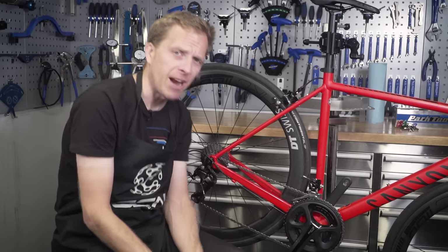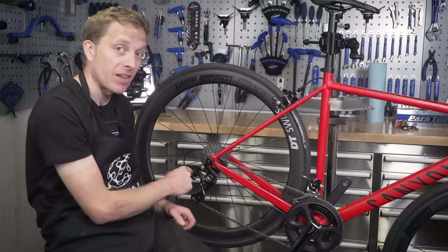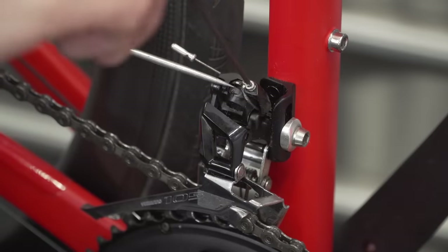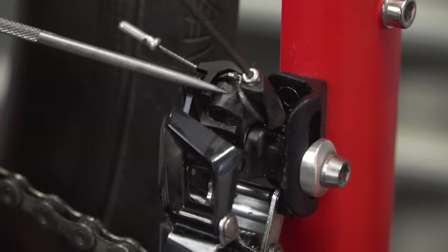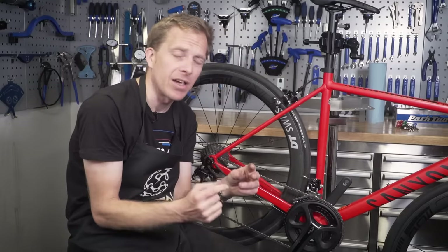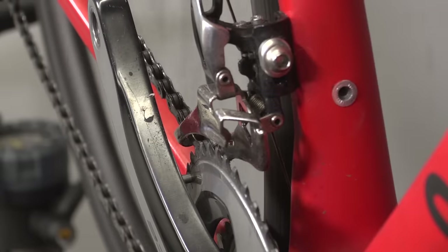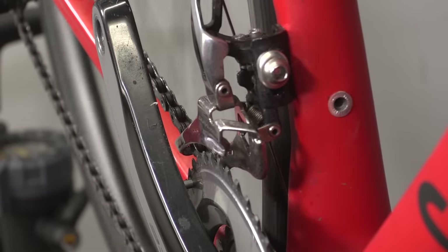For front derailleurs, how do we fine-tune those? They don't have a barrel adjuster like the rear. On this Shimano 105 derailleur, there's a small socket you can turn that puts a little bit of tension onto the cable either way. If you haven't got one of those, you likely have an inline cable barrel adjuster that you can work to provide just that little bit of extra cable stretch or release, allowing you to adjust your front derailleur that way.